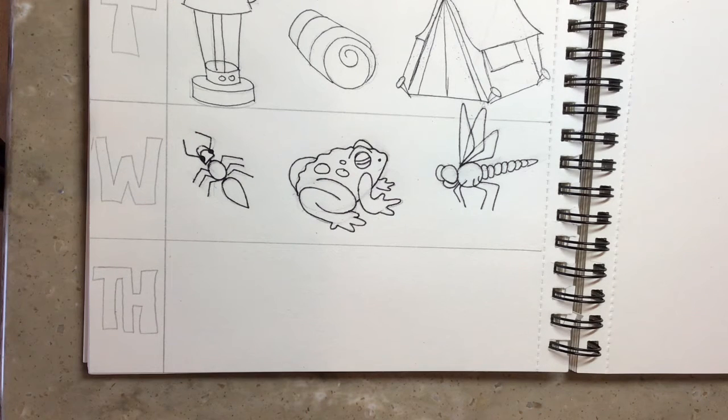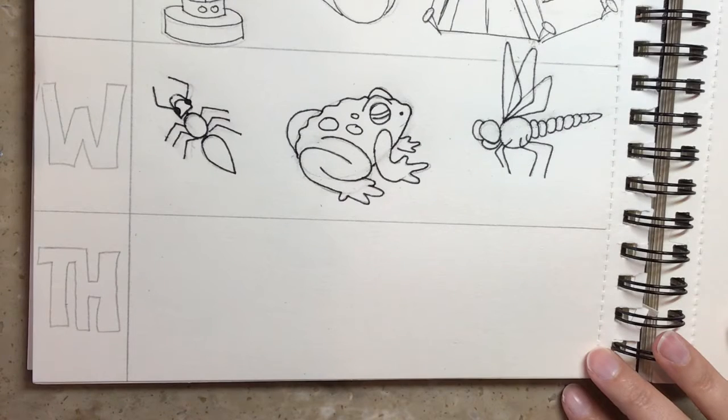So today, Thursday, we're going to probably do the most difficult of the drawings and things that we are going to need around camp. I save these to the end because these take a little bit longer. And we're going to start with a camping chair because of course you need something to sit in.